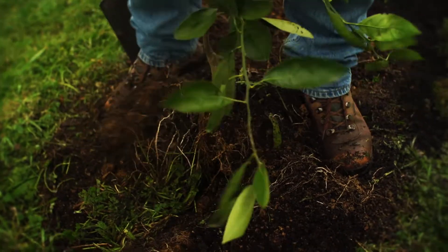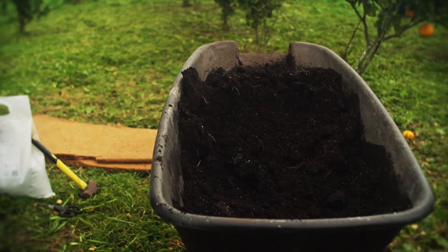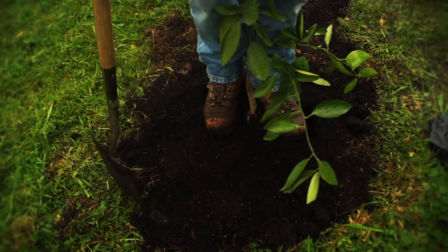Adding clay back into your hole is not a bad thing. Clay is nutrient dense — it just needs the compost to help activate it and unlock the nutrients in the soil. Stamping it down not only gets rid of the air pockets but makes it firmer for the tree.